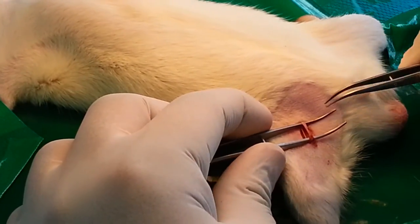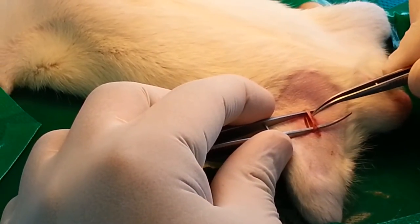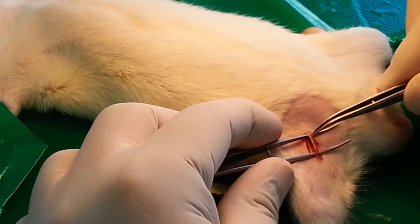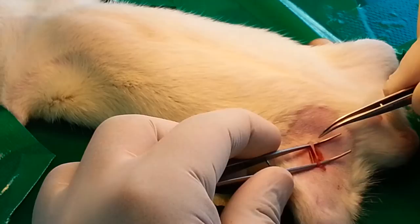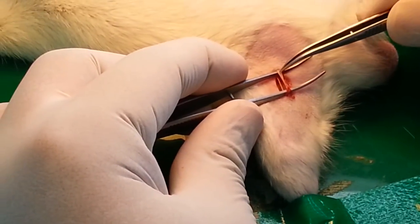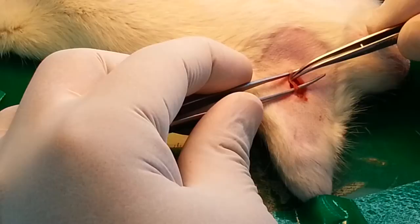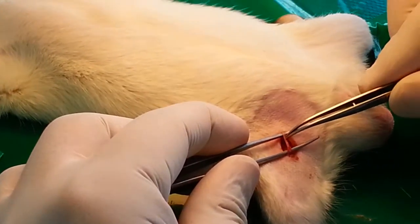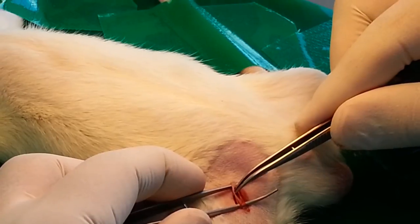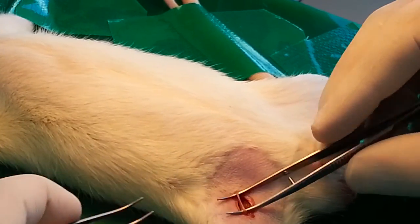Since we are doing cannulation for the artery, we need to separate the artery and vein. You need to be very careful because a small prick can make a big damage. The one with the red color is the vein and the other with a whitish or yellowish color is the artery. We need to separate the artery and the vein. Now on top of the spatula is the artery, while below in red color is the vein.